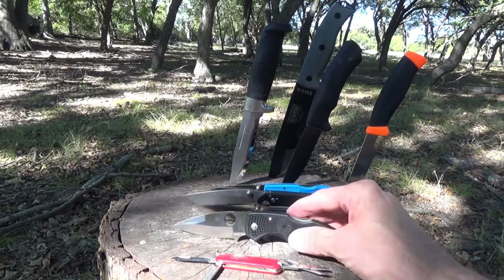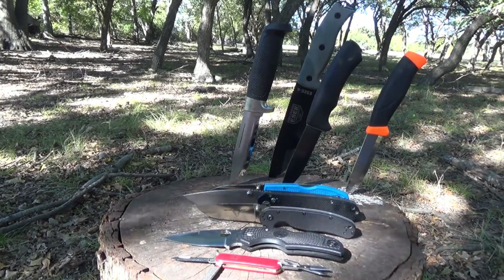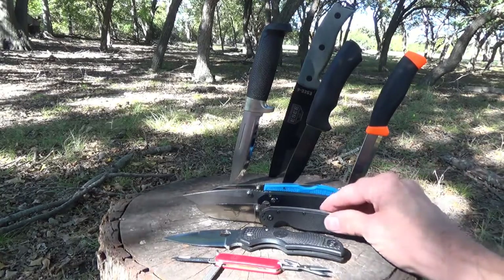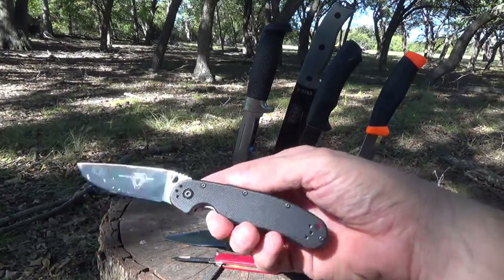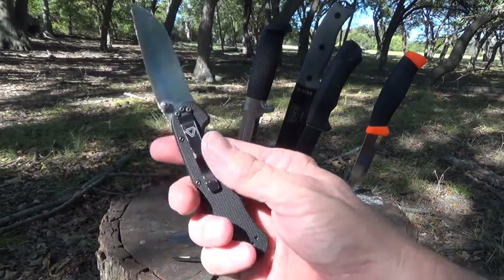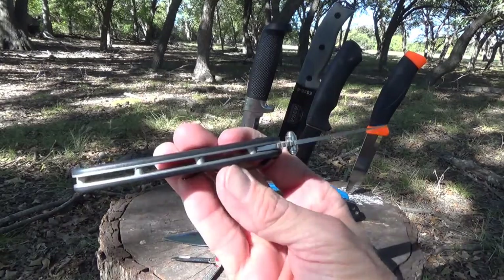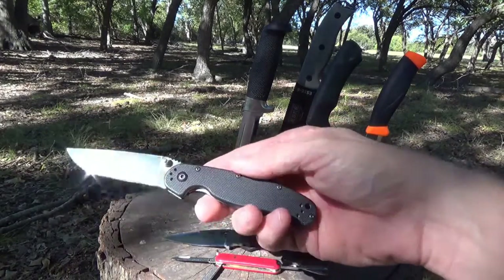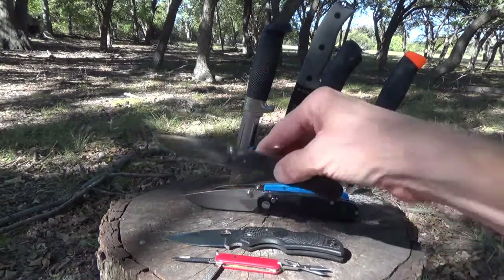It's kind of pricey — Spydercos are about $80 to $85, so it might be more than you want to spend for the trail. The next one is the Ontario RAT2, which stands for Randall's Adventure Training. It's a well-known little budget blade. You get a full flat grind 3-inch Aus-8 steel blade with G10 handles and an open pillar design, so you can clean it out real easy. This thing runs about $25 to $30 and only weighs 2.8 ounces. If you want something a little bigger, they also have the RAT1 for $35.